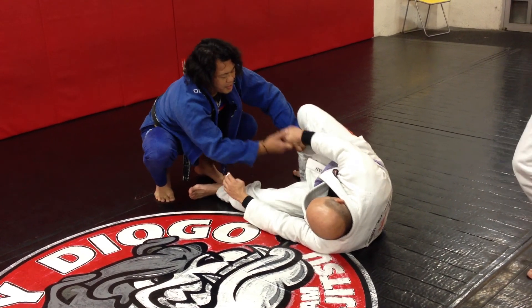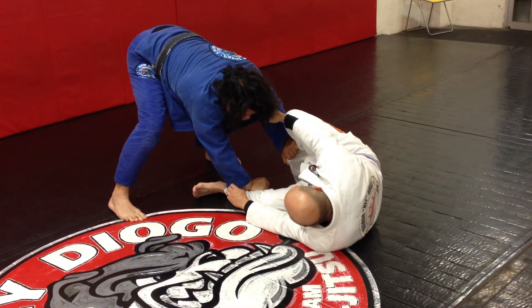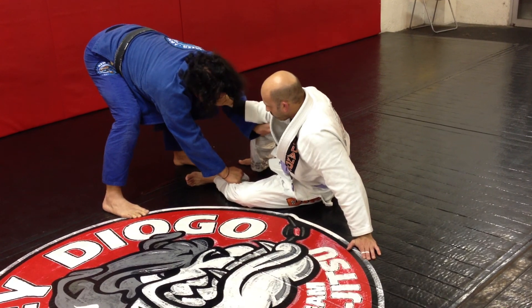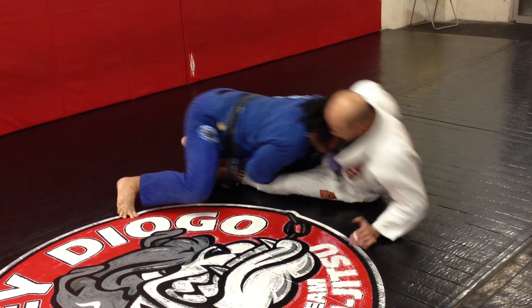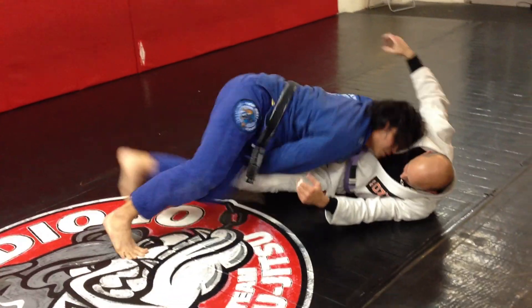As he continues to grab, look what I'm going to do — I'm going to sit up. See that? I'm going to underhook and then go to the side.